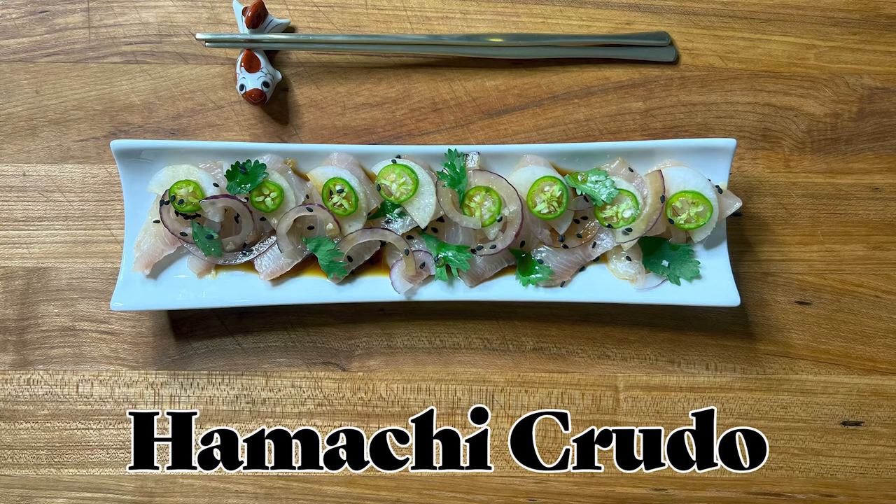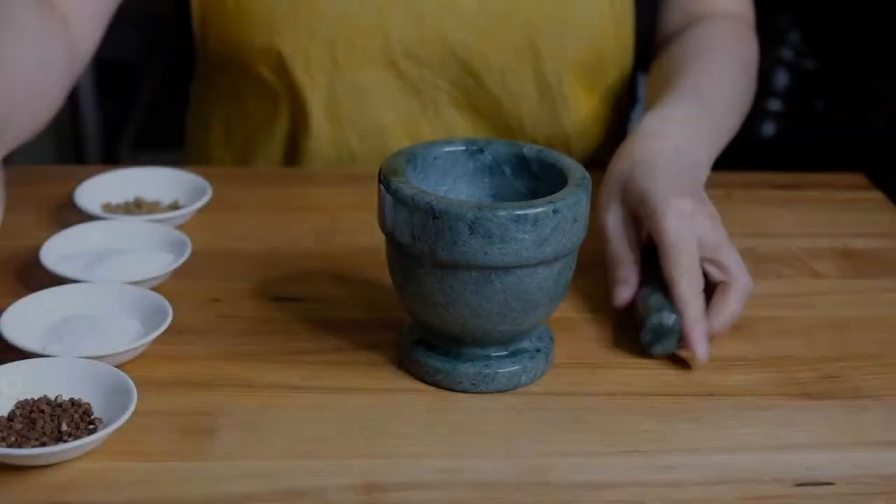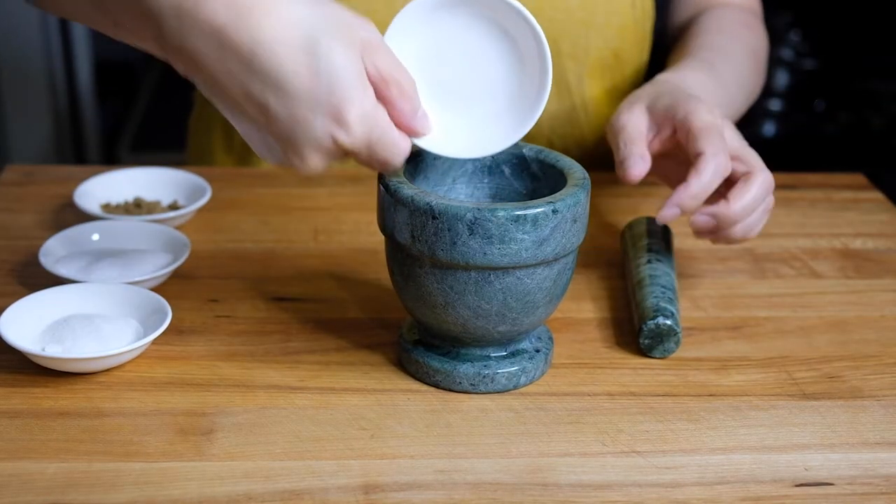Hi everybody, welcome or welcome back to my channel. Today we're making hamachi crudo. Let's start with the curing salt.